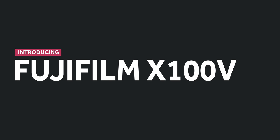But today I'm here to introduce the next generation in the X100 series — the X100V. This is the fifth incarnation and the 10-year anniversary of the X100.